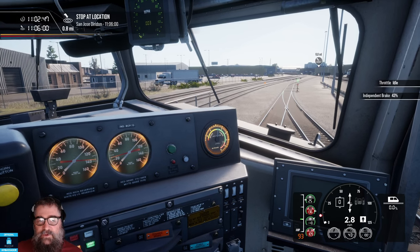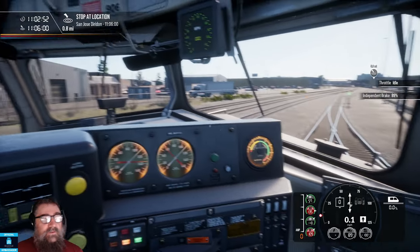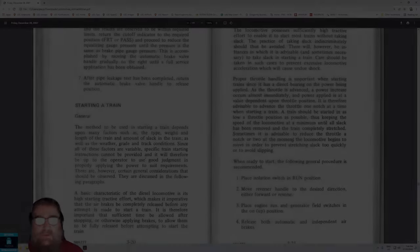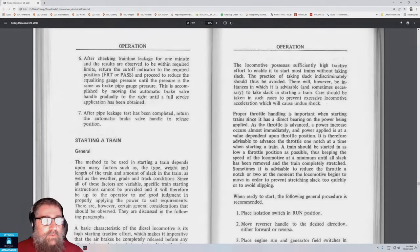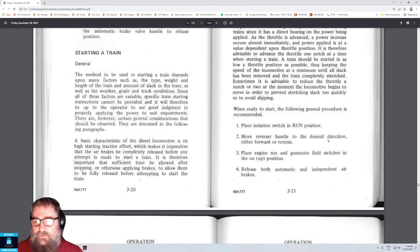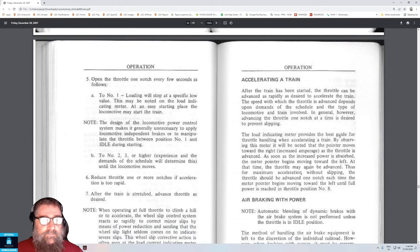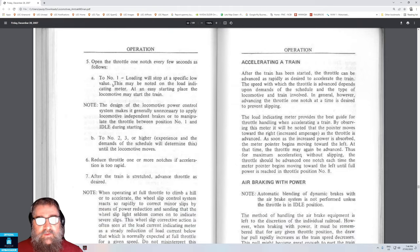I'll just stop this train again. Now just for completeness, we're looking at the section of the Amtrak FP40PH manual for starting a train. Here are the steps: place the isolation switch in the run position — that's on the back wall of the cab; move the reverser handle to the desired direction, either forward or reverse; place engine run and generator field switches in the on or up position; release the automatic and independent air brakes; open the throttle one notch every few seconds.